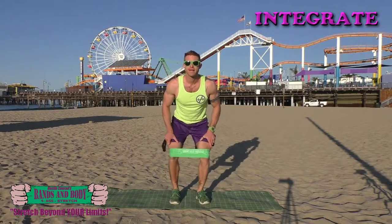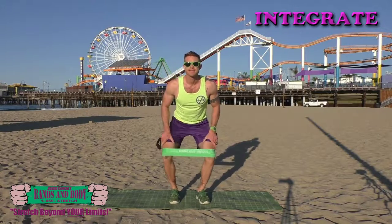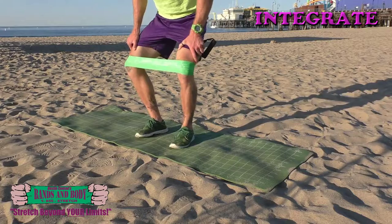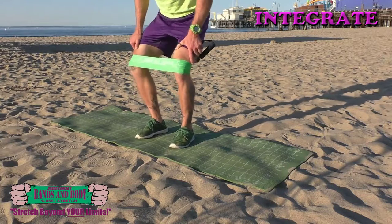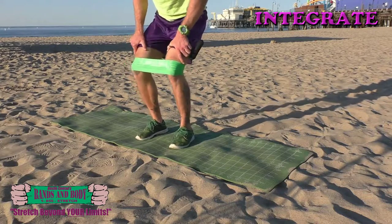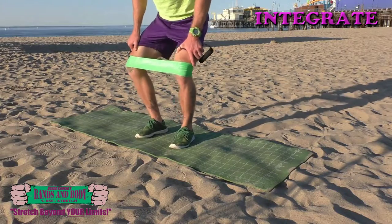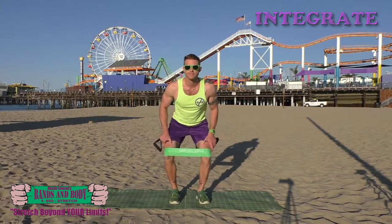22, 21, 20, 19, 18, 17, 16, 15, 14, 13, 12, 11, 10, 9, 8, 7, 6, 5, 4, 3, 2, 1. Yeaahhh…